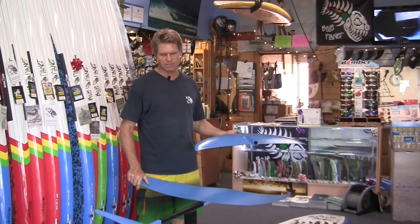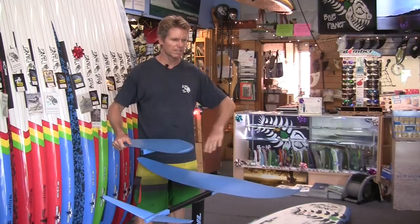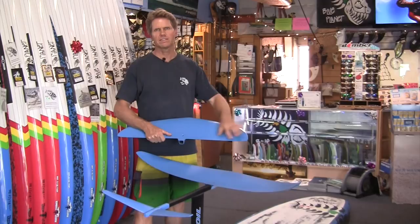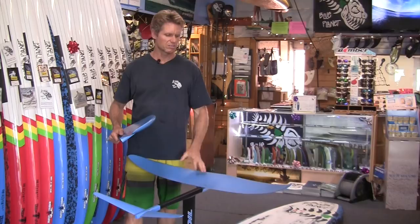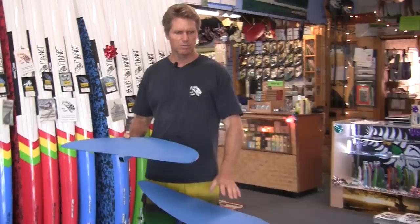The difference between the foils is the wingspan size and also the shape. GoFoil names their foils by surface area — the original Maliko is 160, meaning about 1600 square centimeters. The 280 is approximately 2800 square centimeters. They also have the EVA wing, which is a little bigger and has a curve more like the Kai foil — the EVA is 180 — and then there's a Maliko 200 and this Maliko 280, so there's a range of sizes available.